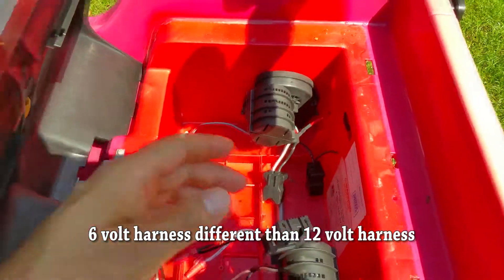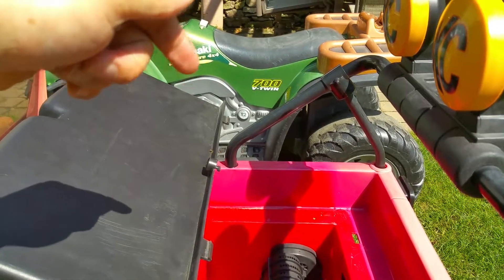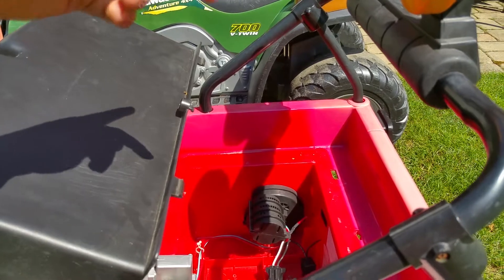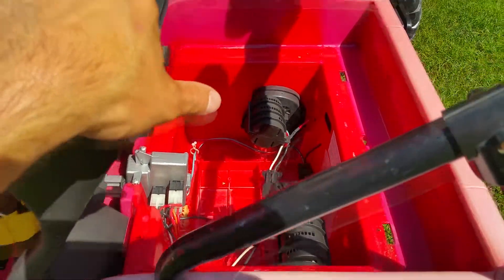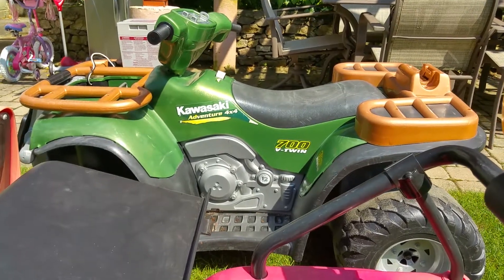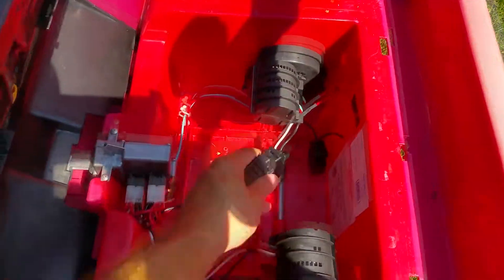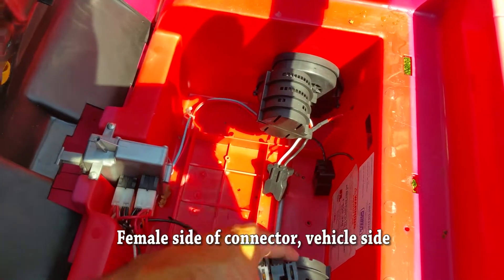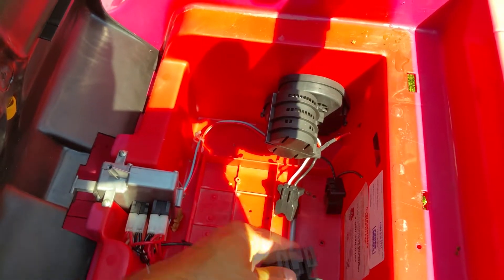This jeep originally takes two 6-volt batteries. I removed those connectors and replaced them with a 12-volt connector, so now I can use one 12-volt battery on the jeep as well. Instead of having two separate 6-volt batteries for the jeep, I now have one 12-volt battery for the jeep and one for the quad — it's the same battery, plugs in the same way, and I can use the same charger.